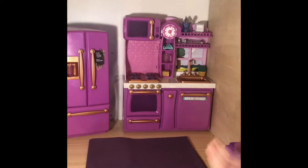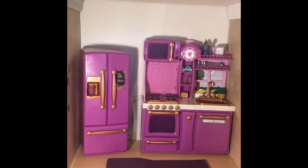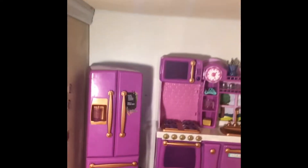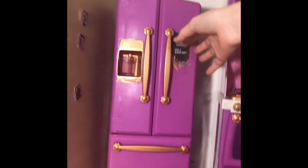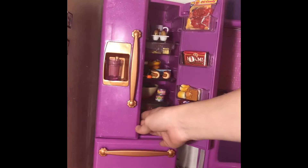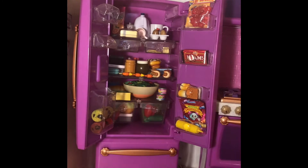So let's start with the kitchen. Most of this stuff is from the Our Generation kitchen set — I think it's like gourmet, not sure. Here's the fridge and it has a grocery list. I will go through this in another video, but I have so much random food in there.